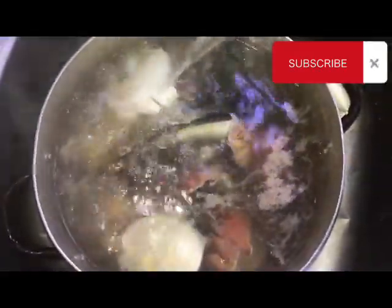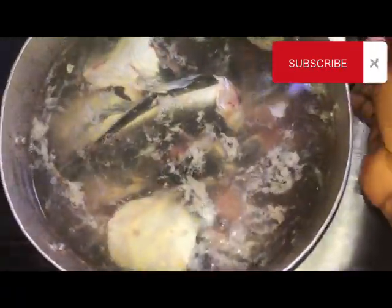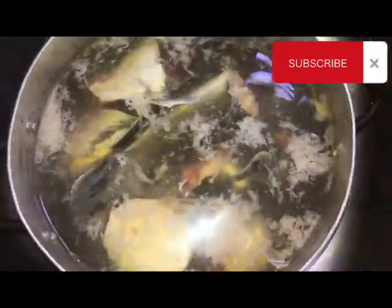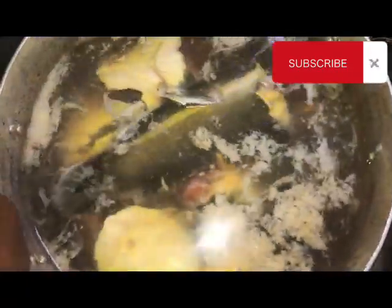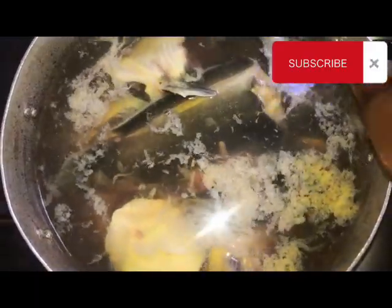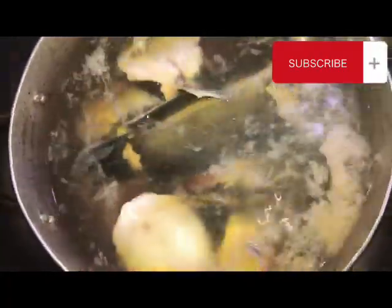I'm going to let it cool down a little bit because I can't use the water while it's too hot. You see the things coming out of this? These are the slimy things — as you're putting hot water on it, automatically it's coming out. It doesn't need to be much. When the water gets cool, you can just pour it out and use cold water to rinse. See how firm the fish feels — it is ready to be used.